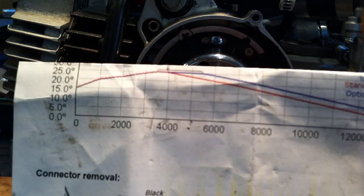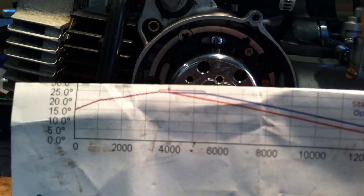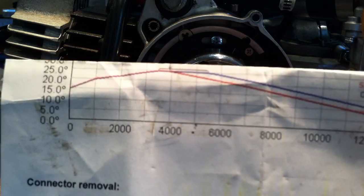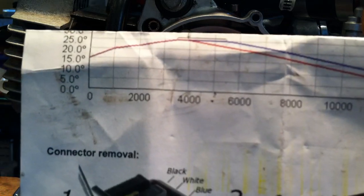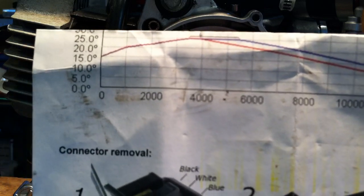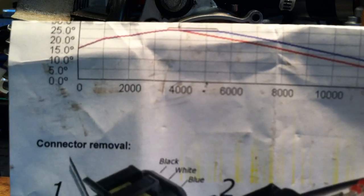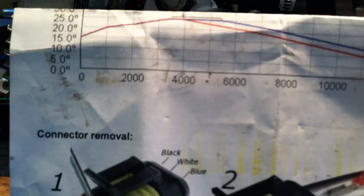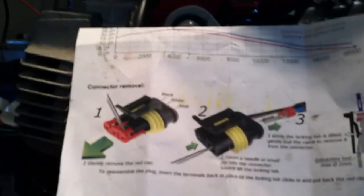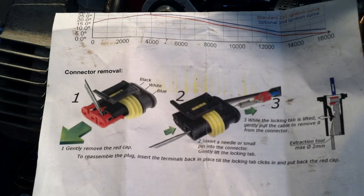Looking closer at the chart, the red curve is the standard curve on this ignition. If you buy the other CDI, you also get the blue curve. You can see how it goes throughout the RPM range — it initially advances right after early acceleration, and then the timing retards thereafter. As for the standard stock QT50 CDI, I don't think there's any timing curve at all.